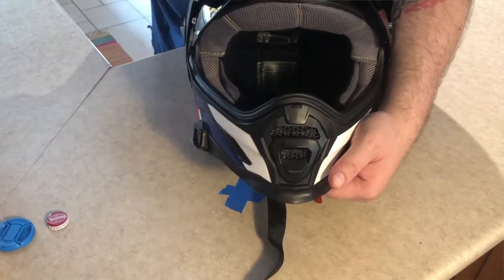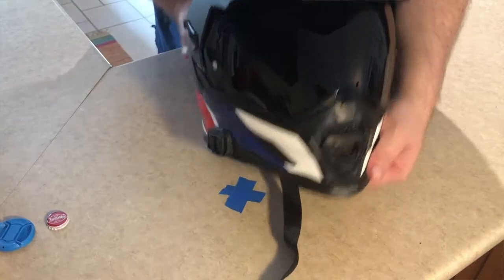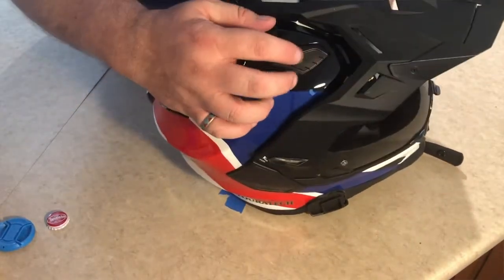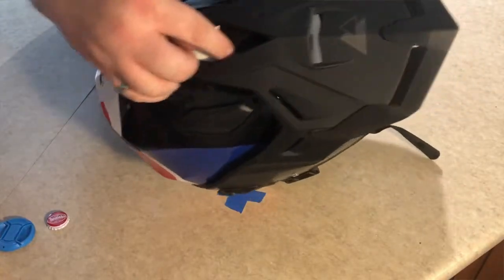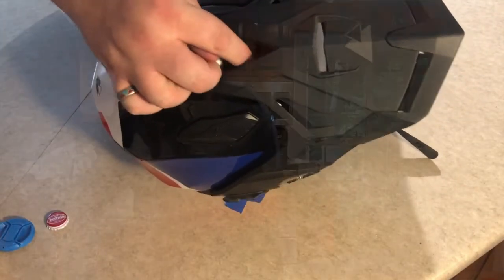The other two brow vents I'll have to show you when I pull the brim off. There's one on each side, and then there's one underneath here that you can't really see with the brim on.